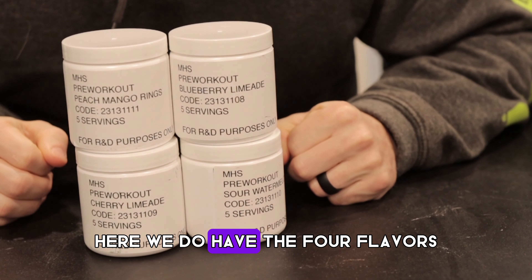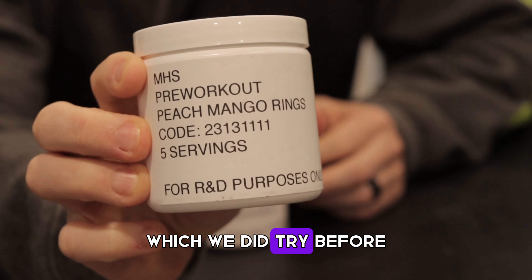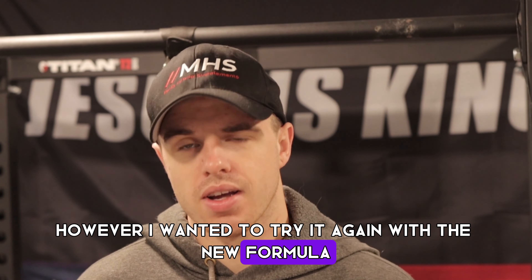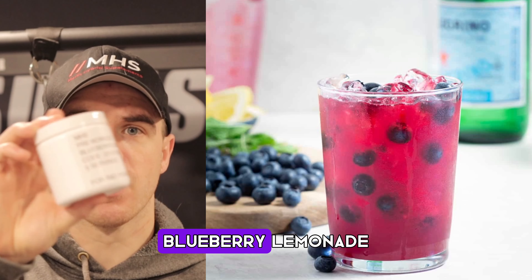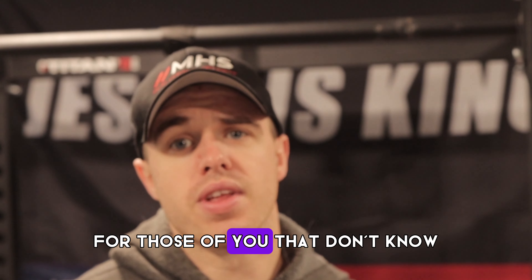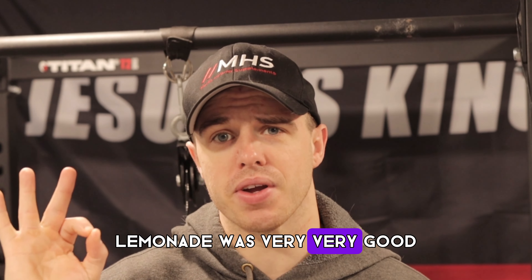We do have four flavors. We came up with peach mango rings, which we did try before, but I wanted to try it again with the new formula. We also had a huge request for blueberry lemonade — for those of you that don't know, this was the original pre-workout we came out with, and blueberry lemonade was very, very good.